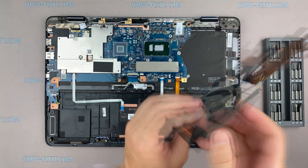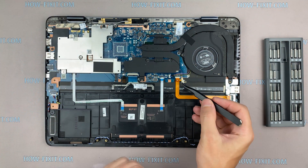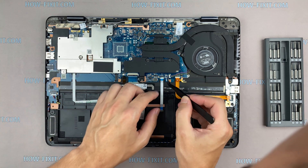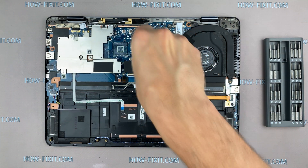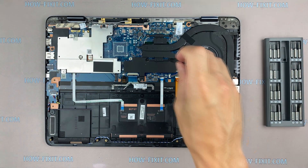Now you can install the cooling system and tighten all screws. If your laptop is still overheating after cleaning and replacing thermal grease, I recommend watching the video about the cooling pad for the laptop, or how to undervolt the CPU and GPU to reduce heat and increase laptop performance. All links you can find in the description below.